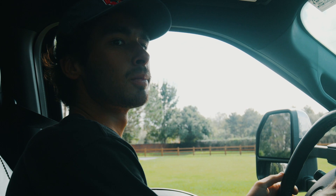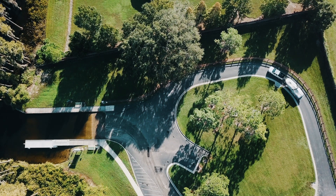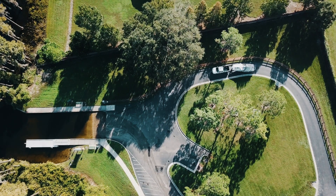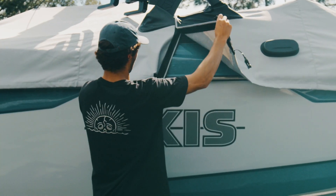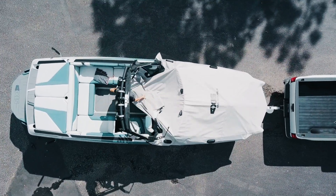When you roll up to the boat ramp with your rig, find the staging area and get your boat ready to launch. Everyone at the ramp will appreciate it if you launch as efficiently as possible, and the staging area is the place to make that happen. If it's your first time launching, try to go on a day when the ramp is less crowded so you can take your time. The idea here is to get the boat as prepared as possible before it gets to the ramp.